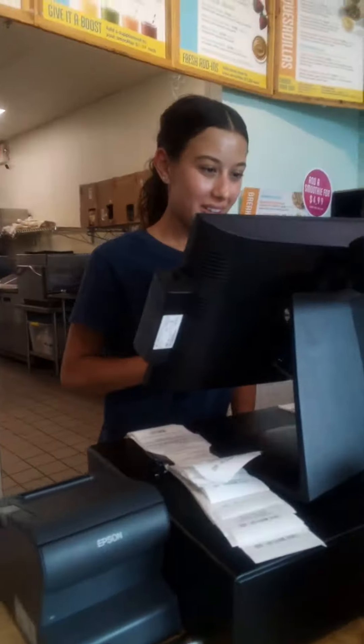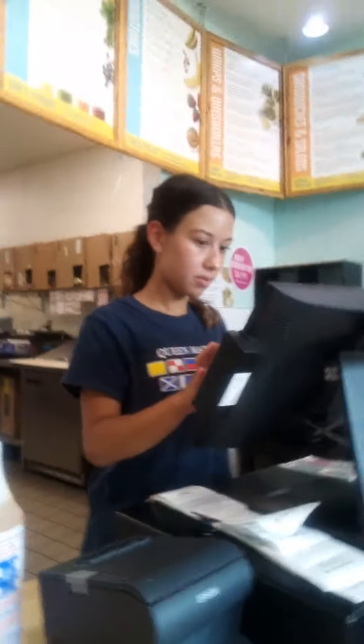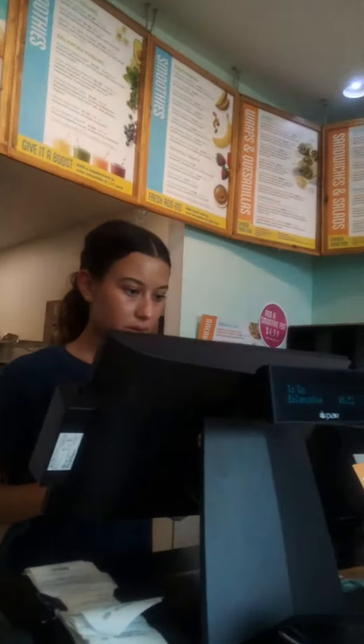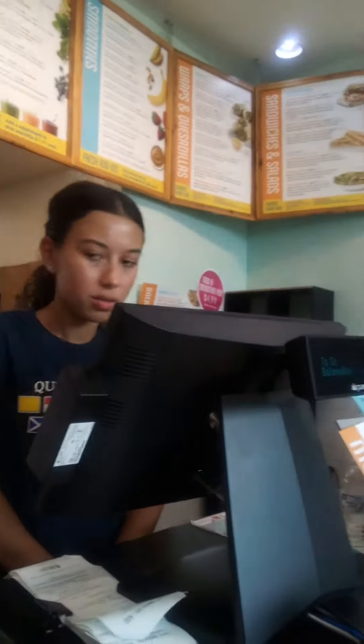Great, thanks. Can I get a name for that one? Richard. Okay, so your total is $8.52. Got a 20.